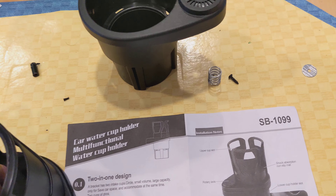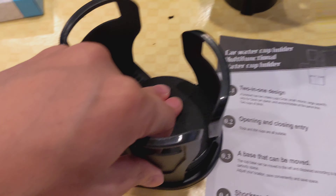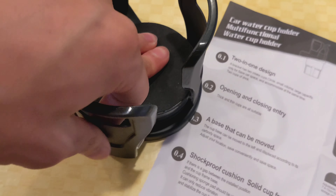I'm going to expand all of these axes so you can see how it can hold a larger cup. But that's enough of that.